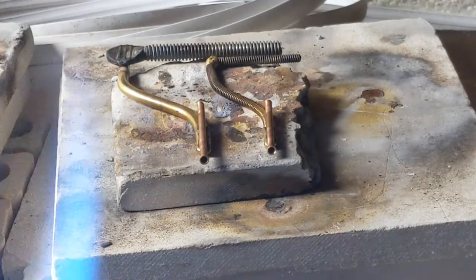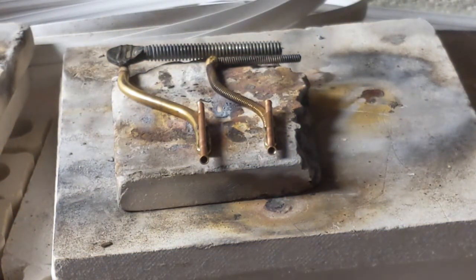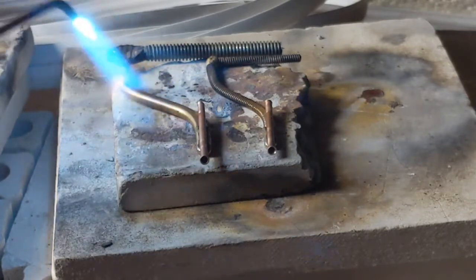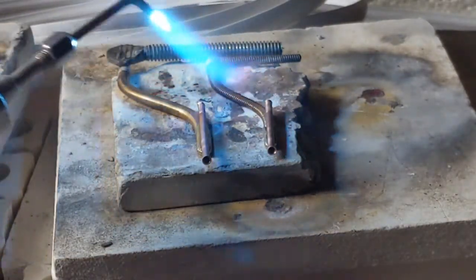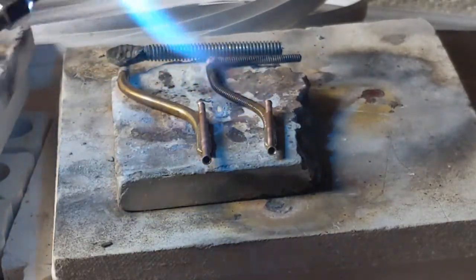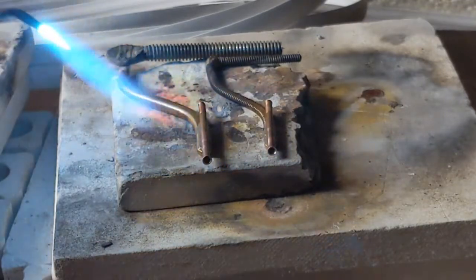I've got both pieces of tubing positioned and my torch ready to go. I'm turning the fan on because I'm using paste solder and you don't want to be inhaling that. The advantage of paste solder is that it has the flux and the solder all in the same substance. I want to use the flame to heat the biggest, most massive part of the metal first, because that's what takes the longest to heat up. I'm concentrating the heat there, then moving to the other piece — the copper tubing at the end gets hot very quickly and I don't want it to burn up.